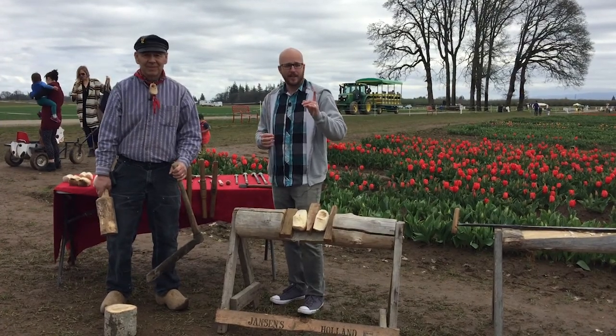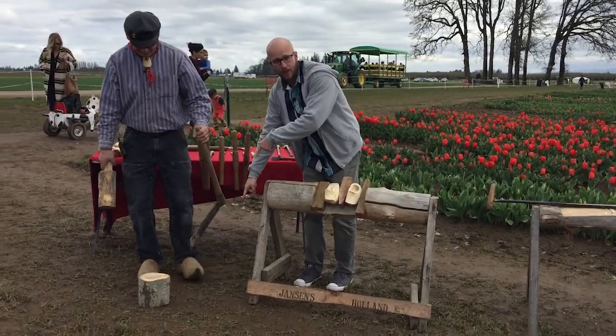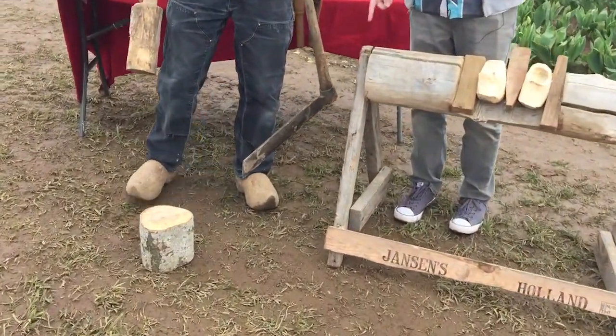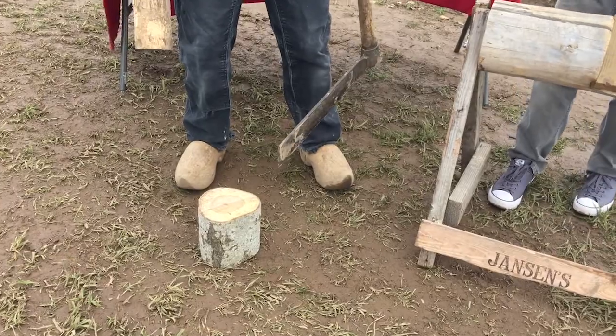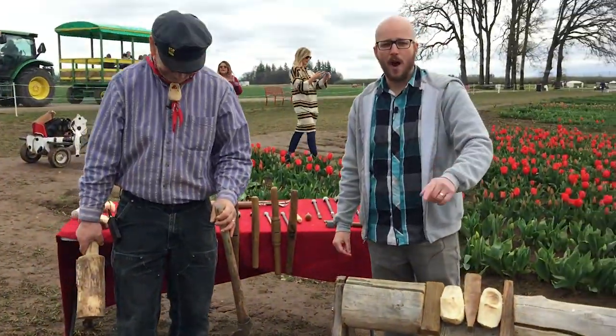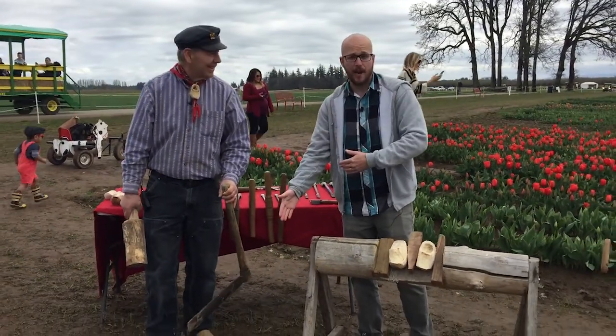The cool thing is, this isn't just something he makes — take a look at that footwear! He's wearing wooden shoes. I predict, give it five more years, Nike will be coming out with something like that. So if any Nike execs are watching, here's your next inspiration for design. You can see how it's made.